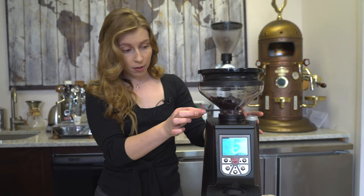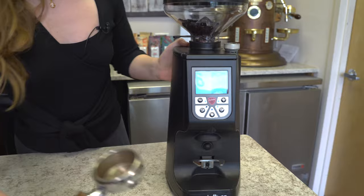We're going to open the stopper and then choose our two-cup setting and grind as you normally would.